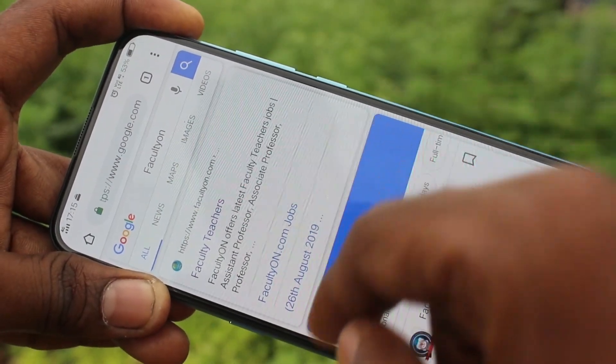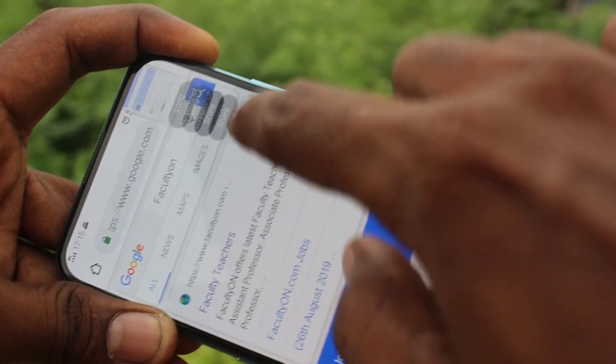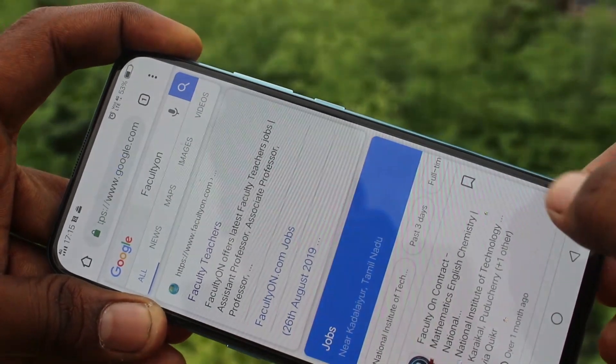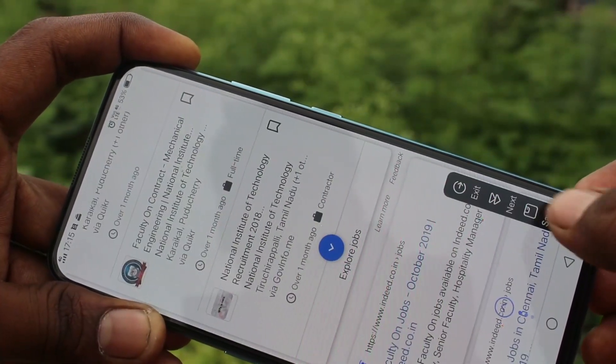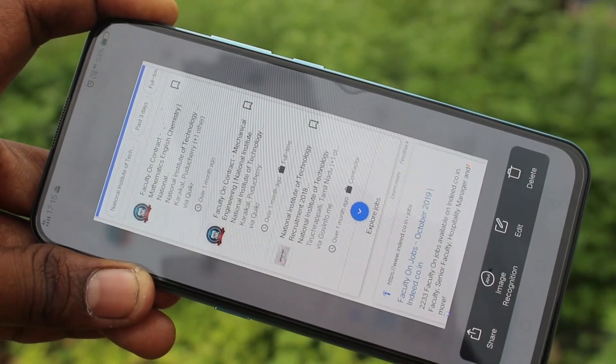For taking a long screenshot, again click on the Screenshot icon and click on Long Screenshot in the captured image. Click Next for moving up or down, then click Save. This is the long screenshot.